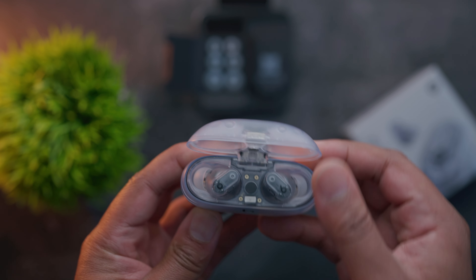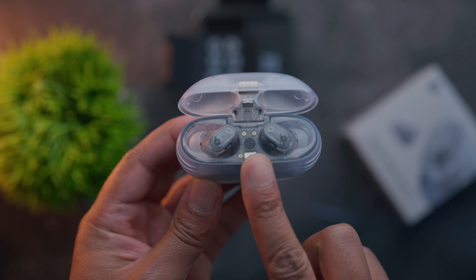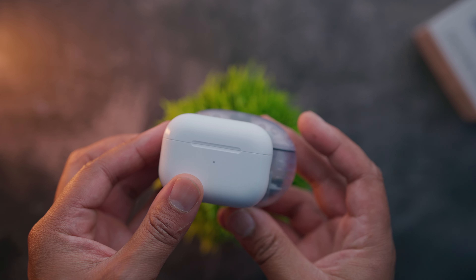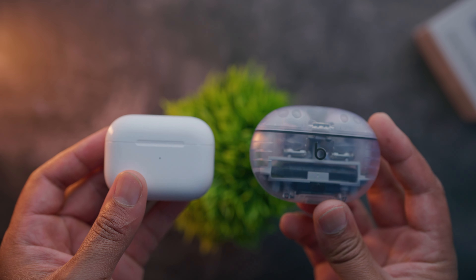It comes in this nice sexy translucent case so you can see the battery midway through the case, which is actually really sick. You can charge the case by USB-C. The form factor is not that much bigger than the actual AirPod Pro 2s. This is very pocketable if you're on the go, and even at the gym, I found that it just doesn't even get in the way when it's in your pocket.